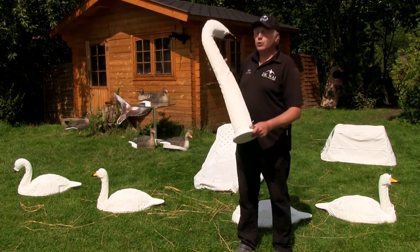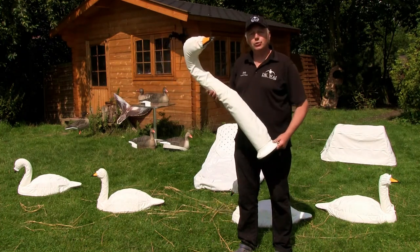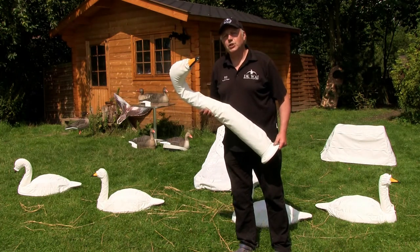And this is a brand new product from us. This is a plastic swan head — very easy to use. I'll show you how we use this on our winter goose hunting setup.